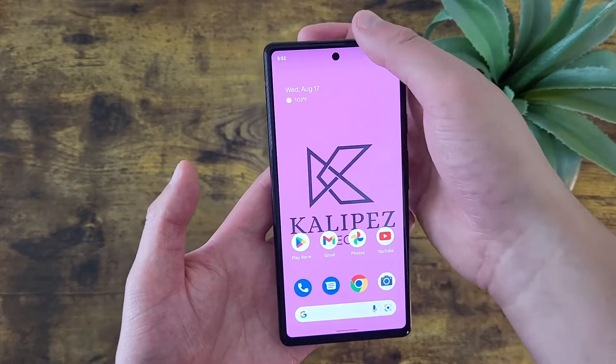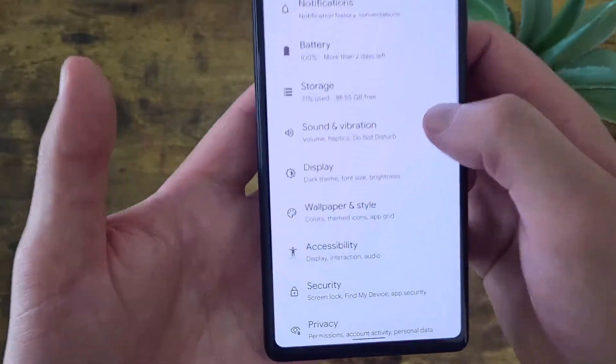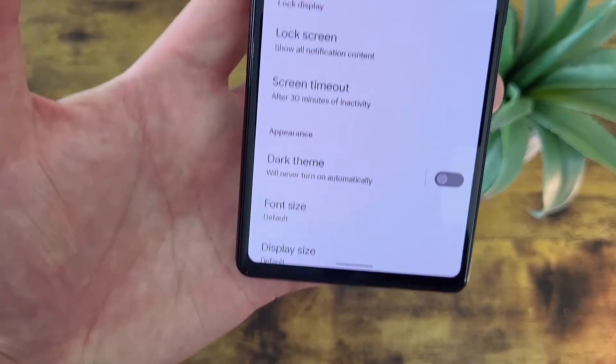To get to this feature, go to Settings, then go to Display, and Adaptive Brightness is right here at the top. Turn it on, and as you can see, it adjusted right away.